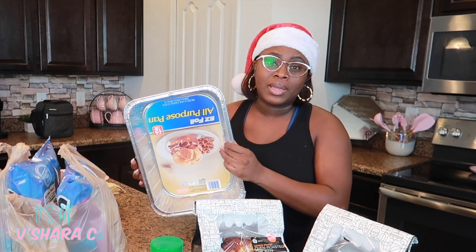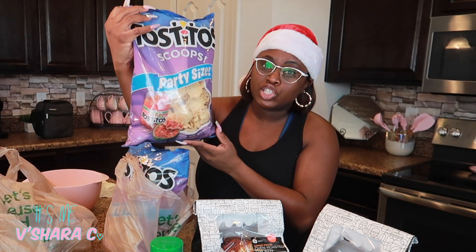I go ahead and get some containers, but if you already have glass pans, you can totally bring that to the function. Make sure you get scoops — it's nothing like having your chips break off into your dip. Scoops allow you to scoop them right up. I only got two bags because it's supposed to be a small intimate type of holiday party. That should be enough.